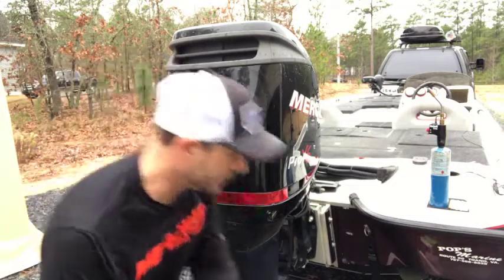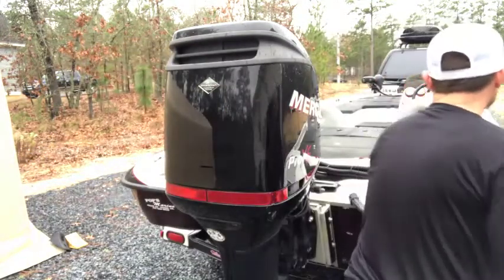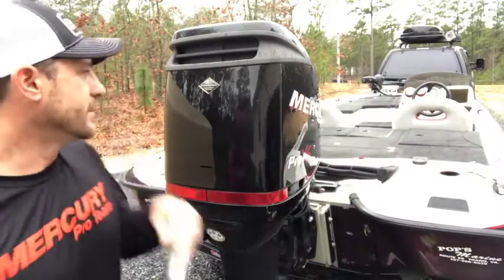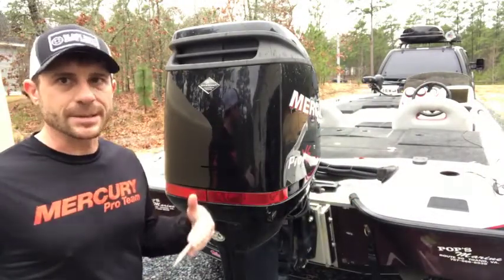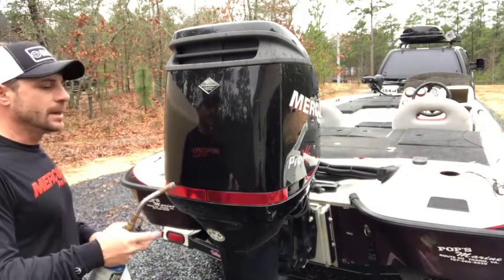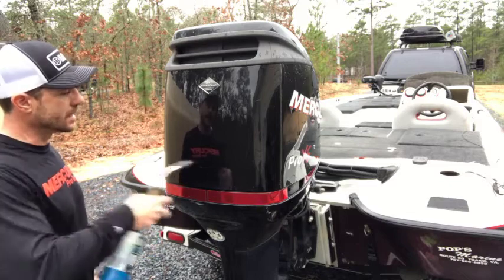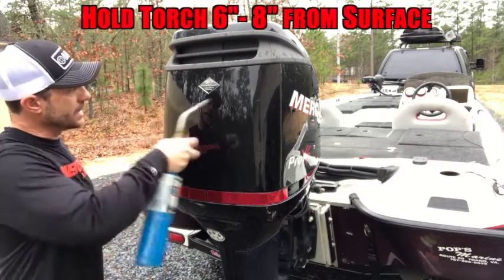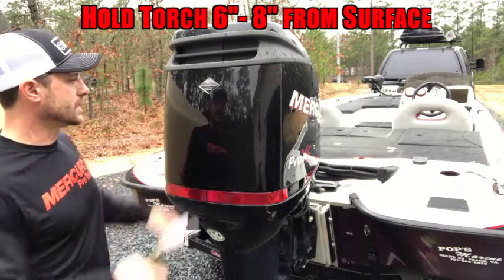One trick I learned from the wrap folks: depending on the temperature you're working in, if it's cooler than 70 degrees, get yourself a torch. This works for taking decals off and putting them on. You want to definitely have a warm surface — at least 70 degrees. I'll just go over the surface so it's a little bit warmer to the touch.